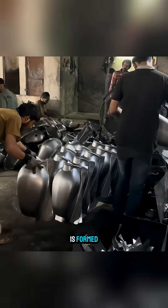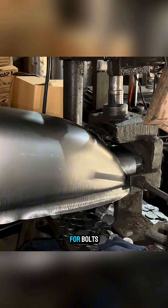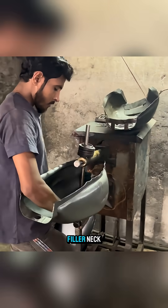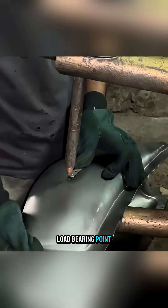Once the shape is formed, the workers trim the edges to make them neater before punching holes for bolts, the fuel-filling port, and the cap-locking mechanism. Inside the tank, they install the filler neck and secure an additional bracket to create a load-bearing point.